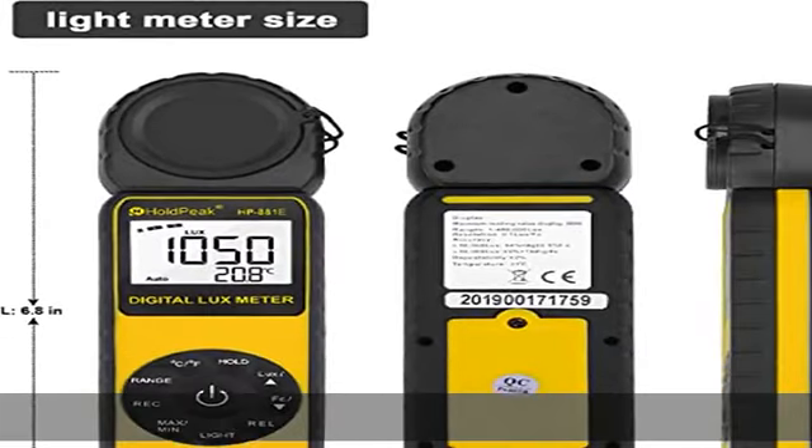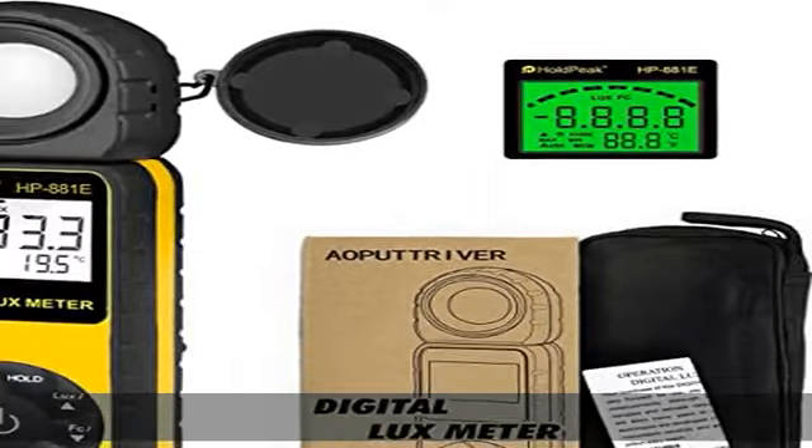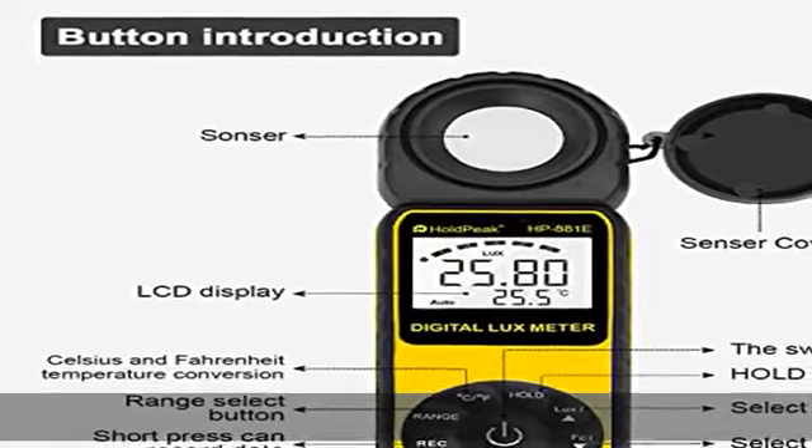the room. The light meter sensor can rotate 270 degrees, so you don't need to move the light meter — just rotate the degrees to measure the lights that you need.